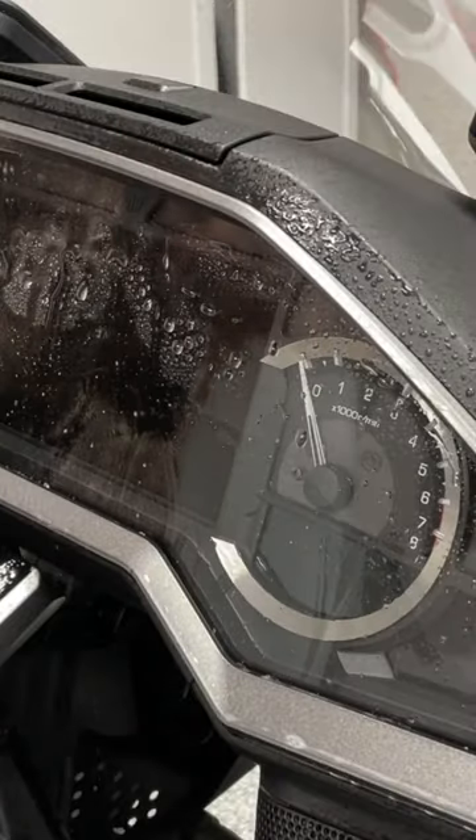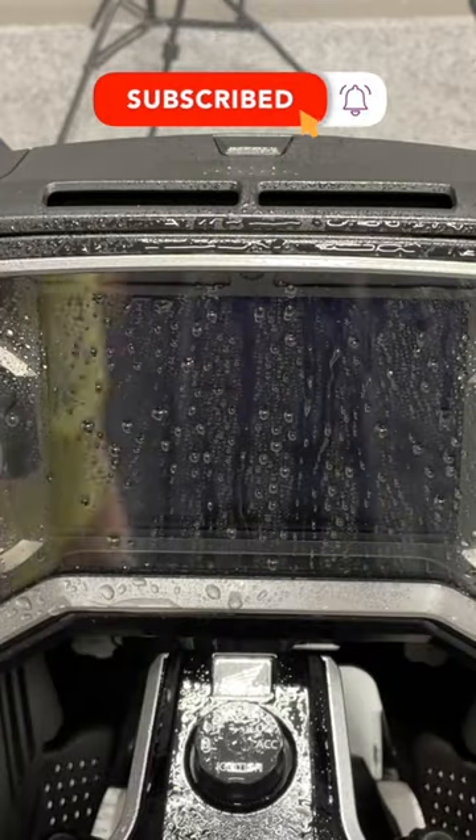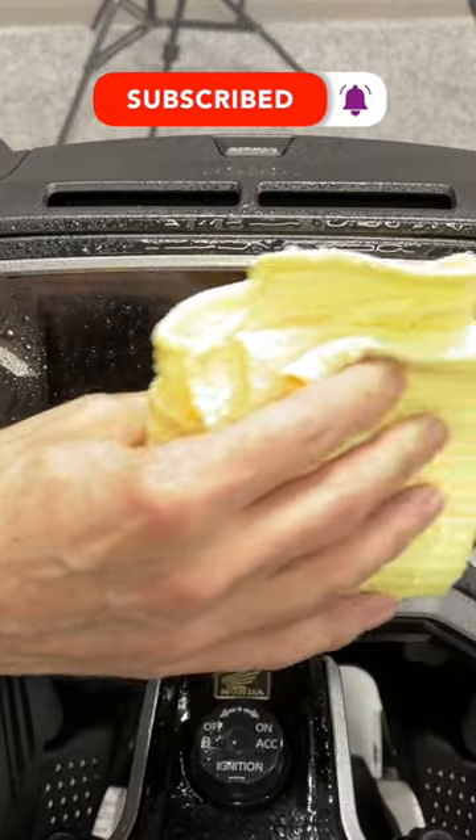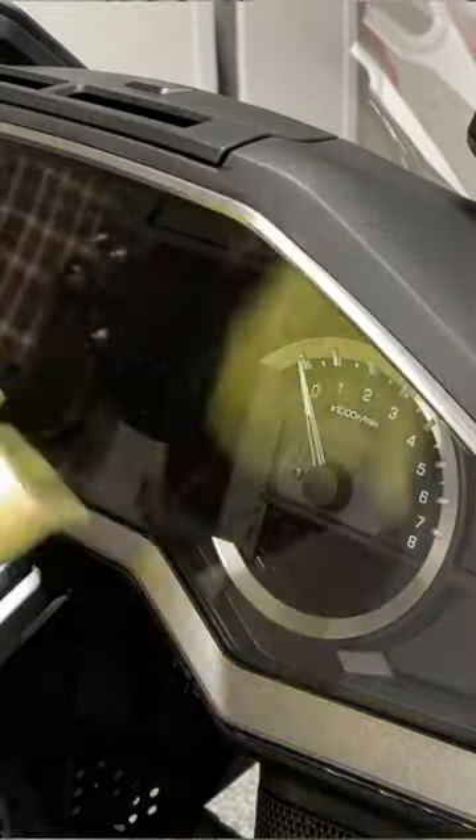Now rinse the lens thoroughly with clean water. Use a clean microfiber cloth, preferably one that is only used for cleaning your dash lens. Wipe gently from side to side, letting the weight of the rag do the work.